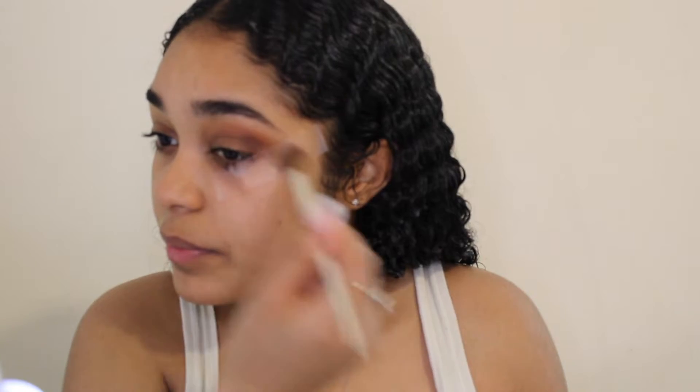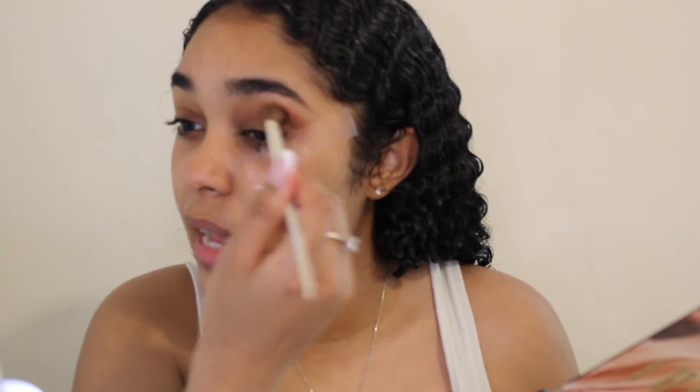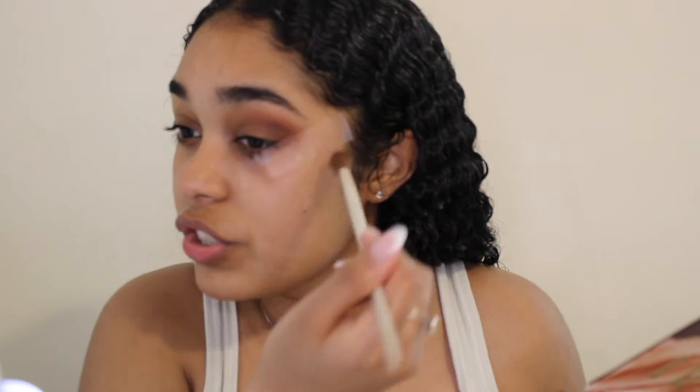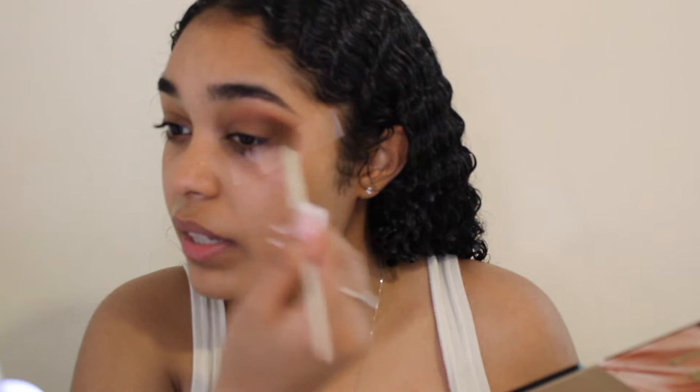Now I'm going to blend it in without going too far up — I want to keep it at the outer end. One great thing about having the tape is that I can really blend my colors well without worrying about fallout. I don't like extra fallout when I've just put on lotion; it makes me feel like I'm getting dirty. With the tape I can literally go over it and blend the color however I want. It is a little patchy, but I think it's also the heavy lighting — in the middle of the night you won't be able to tell as much.